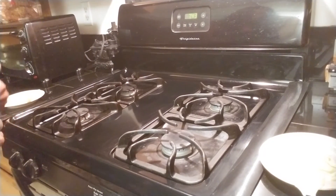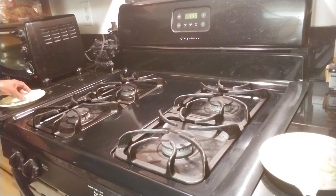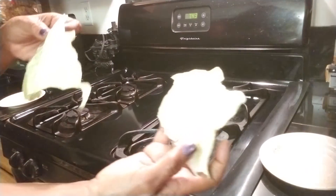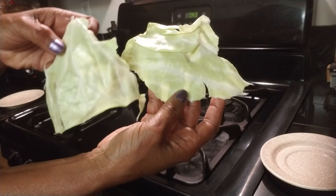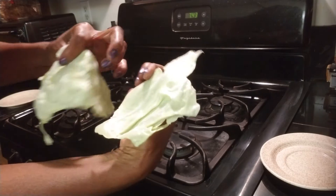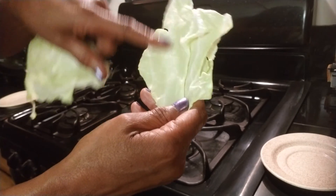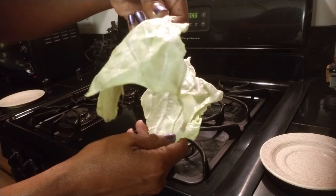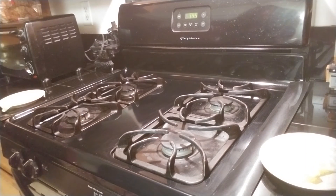Thank you for coming back and joining me. So we have cabbage — we're going to do an experimental cabbage. This is a conventionally grown cabbage, and this one might be a GMO cross-contaminated cabbage. This one right here is organic. They pretty much look the same. If you look at it, pretty much the same — maybe longer ridges here, this one has a few ridges too. Pretty much look the same.